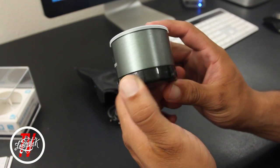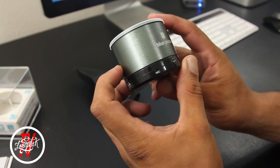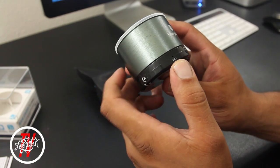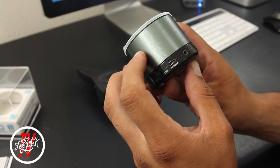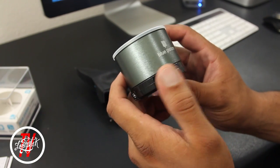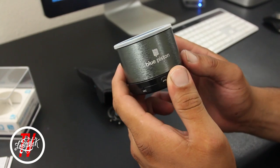Here we have the Blue Piston, which has a nice brushed aluminum design. There's also some Blue Piston branding in the center. On the side we have a call button, a built-in mic, auxiliary line-in, charging input, and an on/off switch.